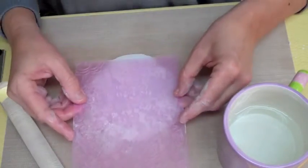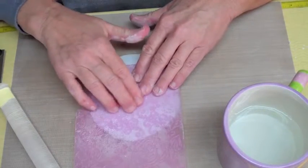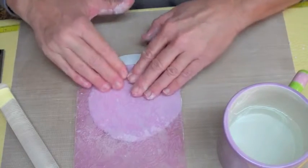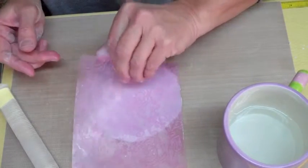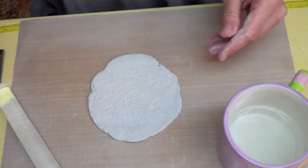I'm just going to line this up on my clay and then just push really hard. These texture sheets are perfect for this because you can see right through them. You want to texture this as deeply as you can, because the deeper you get the texture, the more light and shadows will play off that texture and give a nice look to your finished piece.